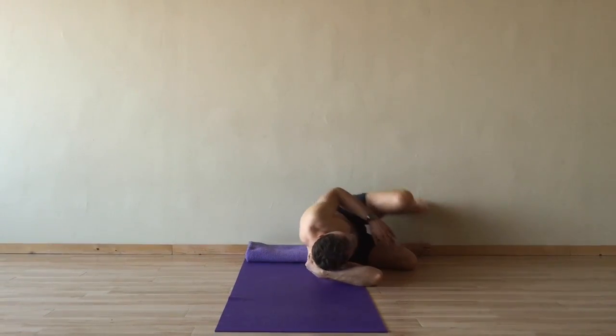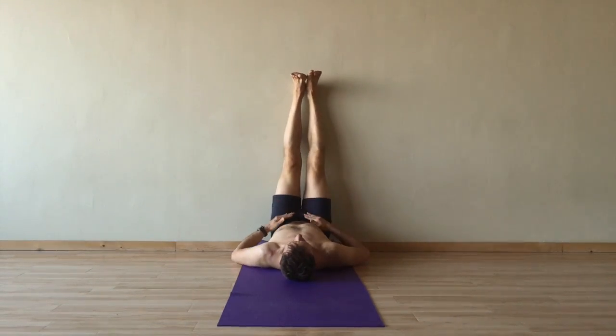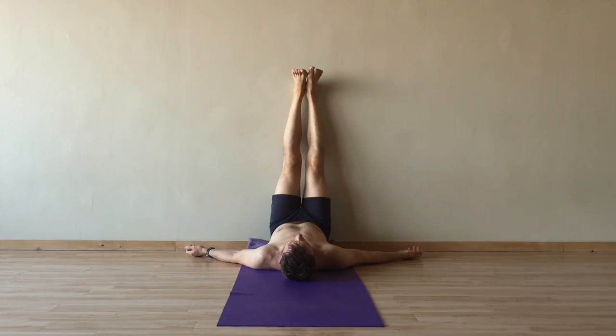Now roll onto your back so the back of the pelvis is up on your blanket. Extend the legs up the wall. Place your hands wherever they're comfortable.